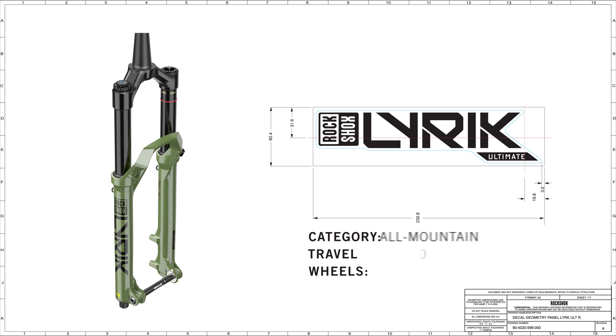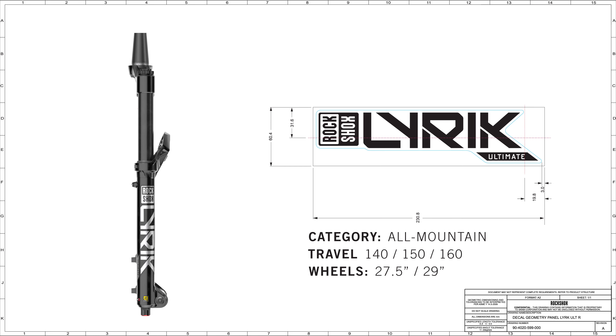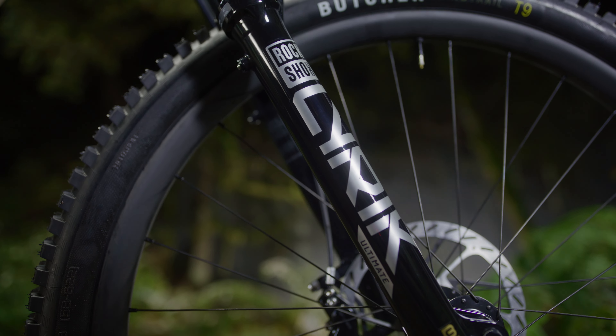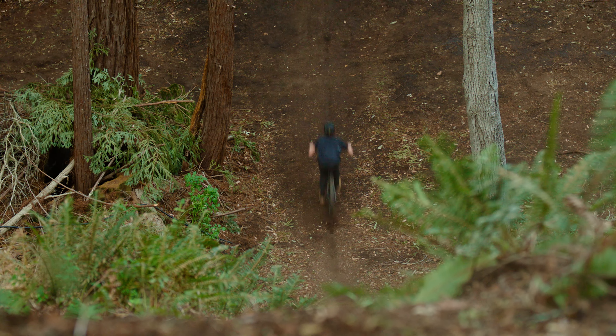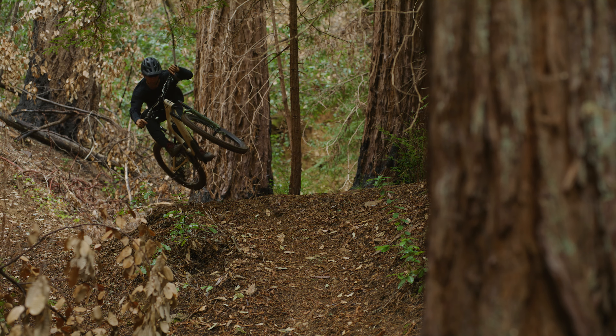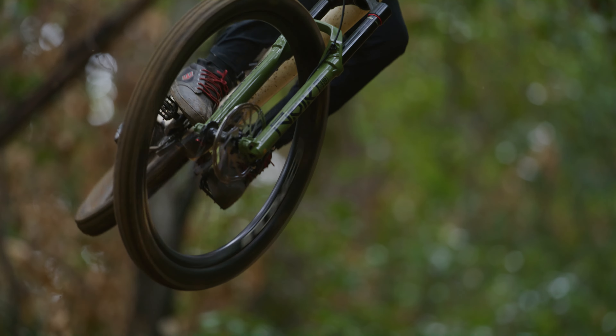Favorite fork in the lineup? I'm going to go with Lyric — because it can do everything. Lyric's for the type of person that's going to go on a big trail ride in Colorado, maybe a multi-hour big epic ride, go to the bike park one weekend — one bike and you can take it everywhere. All-mountain, ride everywhere, long rides, aggressive terrain, flowy terrain. Now that we have Zeb, Lyric has pulled back into this really cool, aggressive trail fork. It's just a great all-around fork. How do I get the best of everything in one fork? That was kind of what we designed Lyric to do.